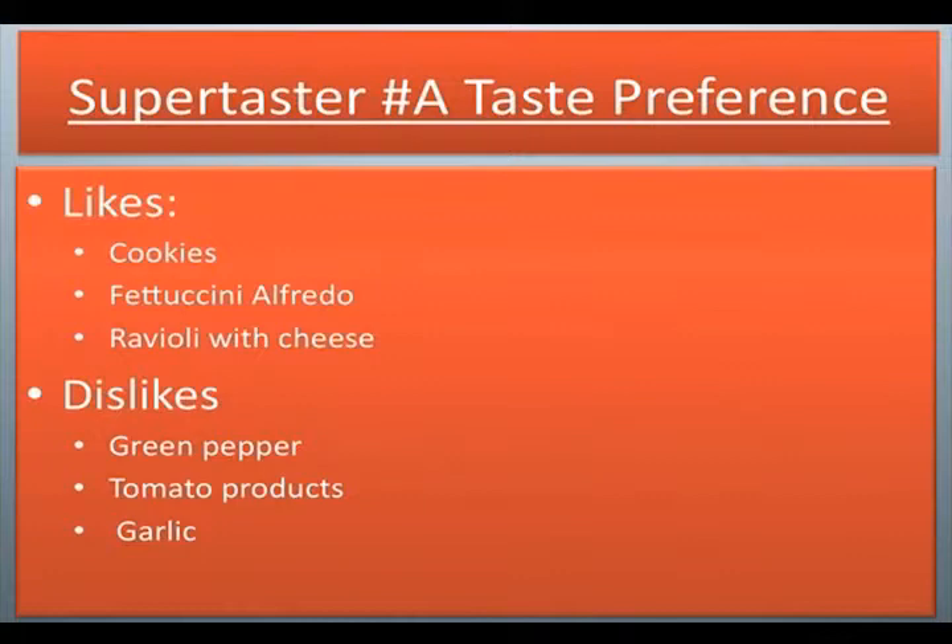Supertaster number A likes cookies, fettuccine alfredo, ravioli with cheese. Dislikes: green pepper, tomato products, garlic.